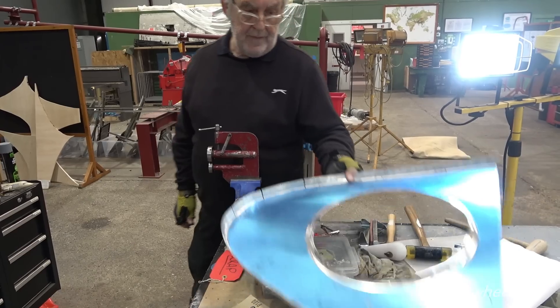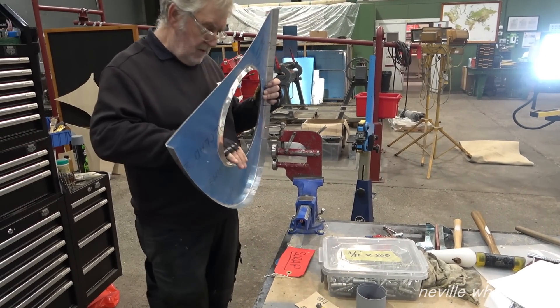Keith uses the mini English wheel to stretch the material to avoid cracking the aluminium.